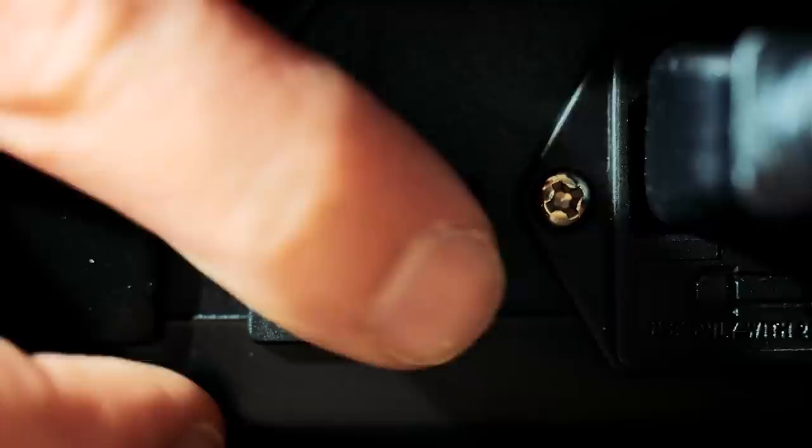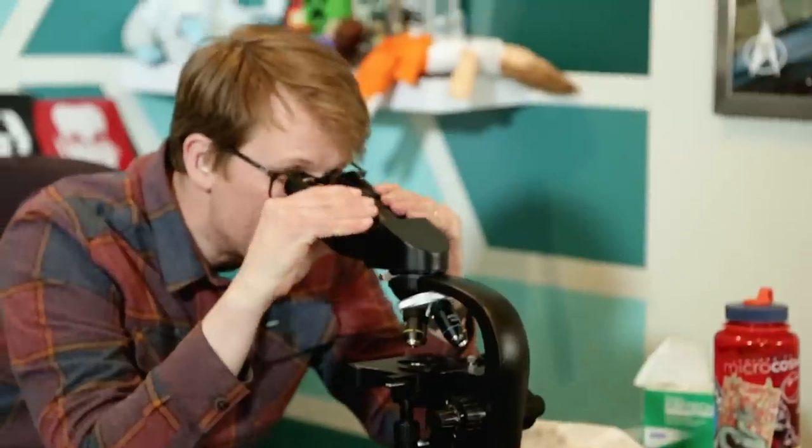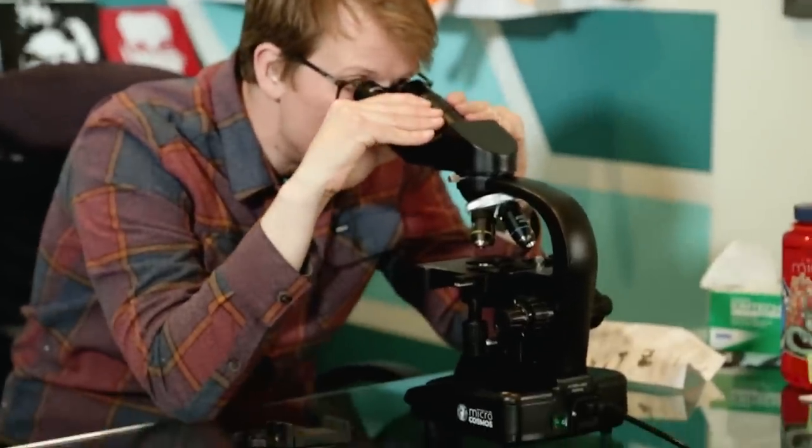Now remember, eyepieces are always loose, so do not turn your microscope upside down — the eyepiece will come out and fall onto the ground. A little switch, and the light is on. I'm seeing a bunch of magnified nothing now — this is just magnified light.